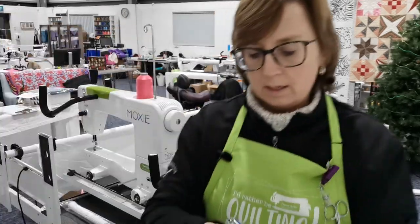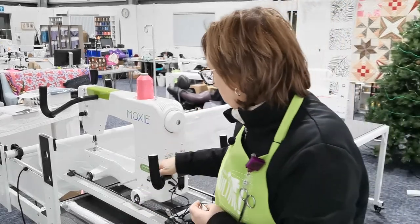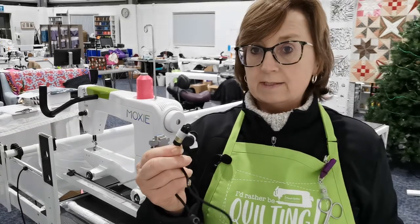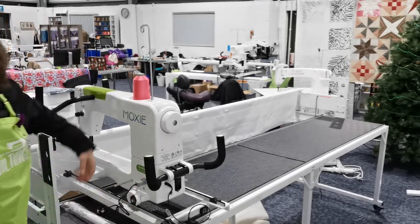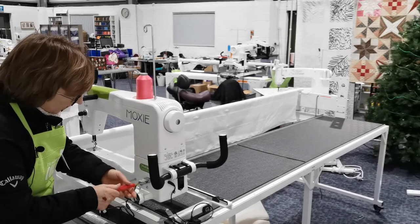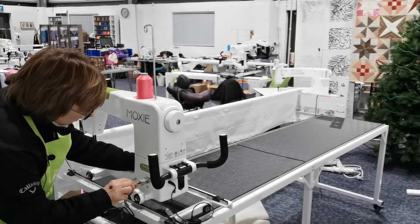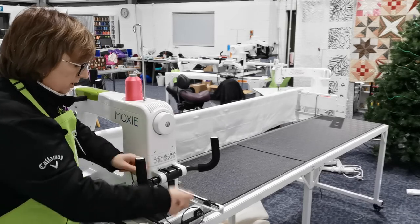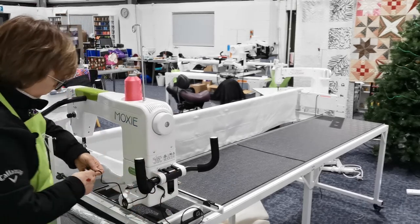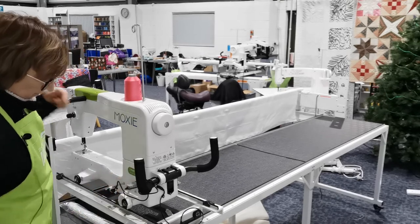Then we attach the laser light. The laser light has an end that goes into the machine just underneath the Handy Quilter logo. When it's shipped, the laser light is normally attached to the chrome pin I just installed — so take it off first. Then using the Phillips or flat screwdriver, hold the machine so it doesn't roll away, take the excess laser light cable, wrap it around the handlebar so it doesn't drag or get run over, and attach it. We can then adjust it once the machine is on.